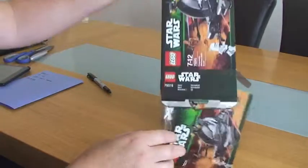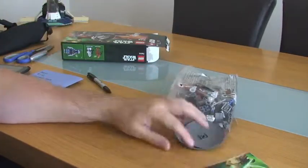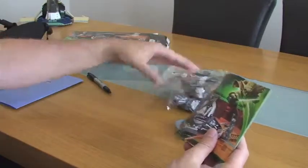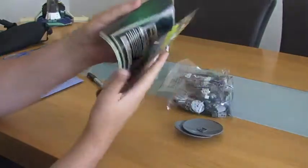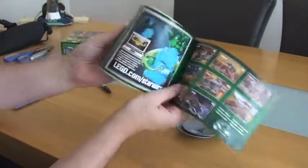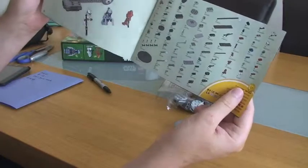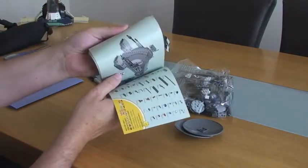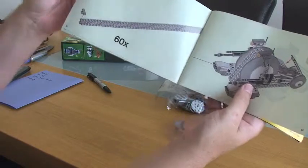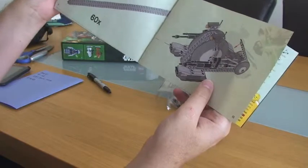Straight into the box. We've got one instruction manual, and we've got the pieces individually. It looks like 54 to 55 pages of build.